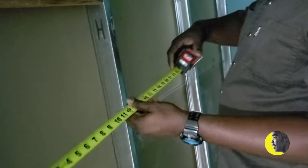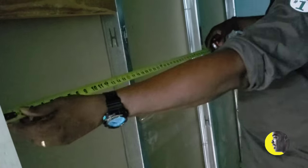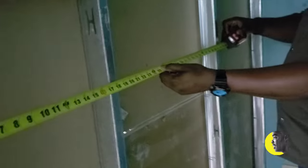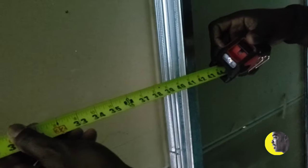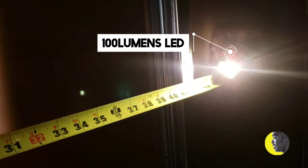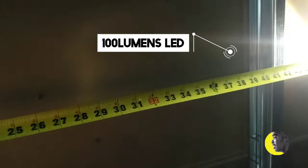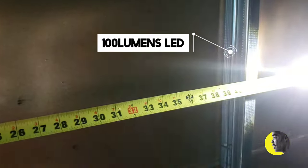Let me show you how useful the tape is for measuring. We have very little light in here so the camera will show you — if you come closer, you can barely read the measuring tape right now. But when you put the light on, you can read it at any distance, so that one is very effective.